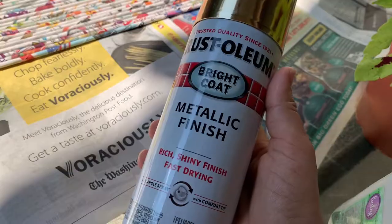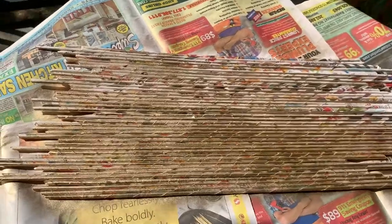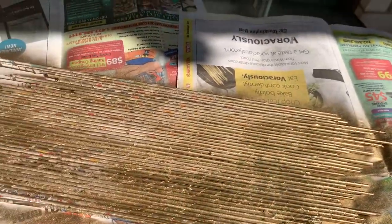Now that I have attached all these rolls with each other, I'm going to paint them metallic gold. Just take your time and paint carefully because there are small areas. If you do not put enough paint in those areas, they will show through.